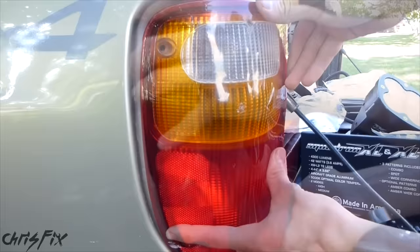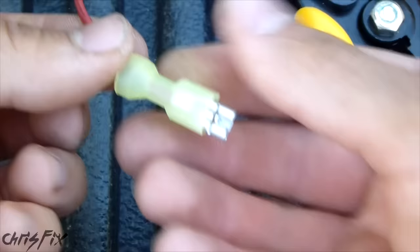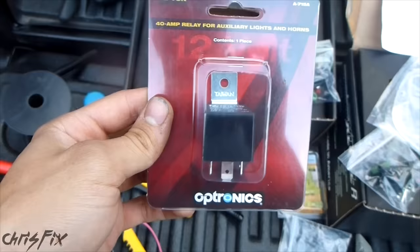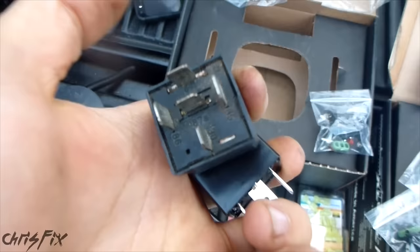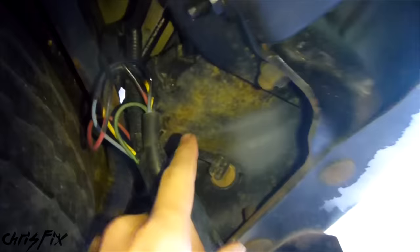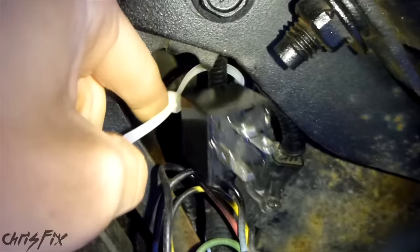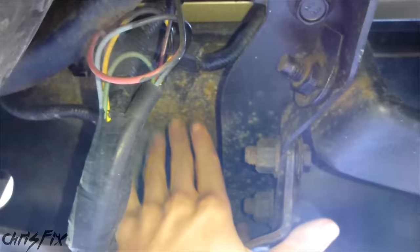Now we can get our connector connected back onto our reverse light. We have our length of wire going to the relay and the tube to protect it — just put the tube on the wire. The good thing about having this tube on is you can run it wherever you want without worrying about chafing. Get everything back into place, get the screws in, then crimp our connector going to the relay. I went out and got this 40 amp relay with a little connector to attach to the frame — it's more water tight than one that just goes under the hood. We're running our 14 gauge red power wire from the battery in the front to the relay in the rear.